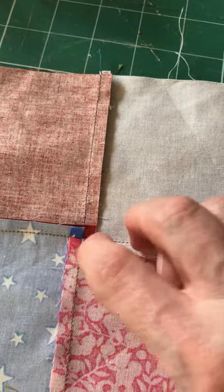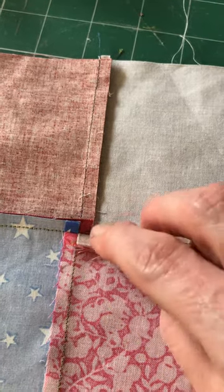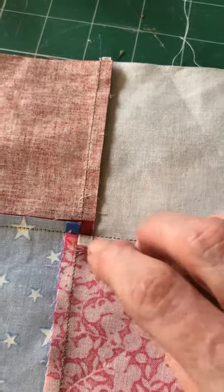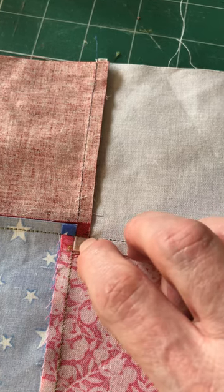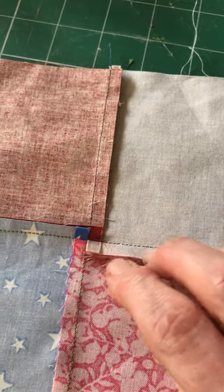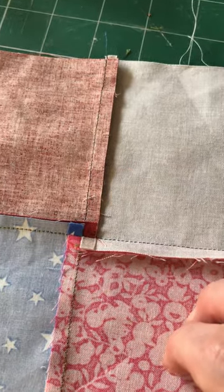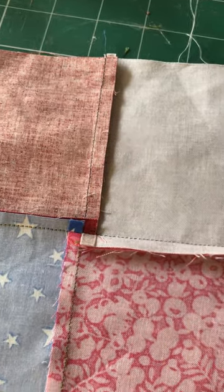We've now reduced the seam allowance layers from seven, when they were all going the same way, to just four. That means the chances of hitting a lump and getting a problem when you come to quilt on a join like that is reduced to virtually nil. Hope this helps.